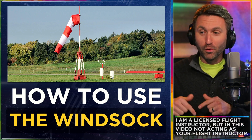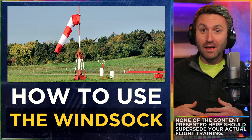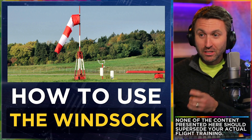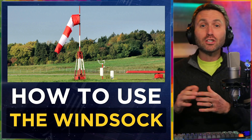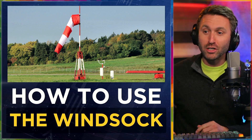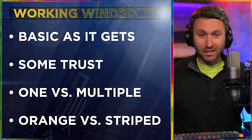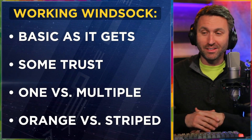But there's actually more to this. And if there are multiple windsocks on an airport surface, and especially if they are these precision windsocks with those three orange stripes — did you actually know you could tell velocity, wind velocity, in addition to direction with the windsock that looks just like that? Let me actually explain here. You might learn something this time around.